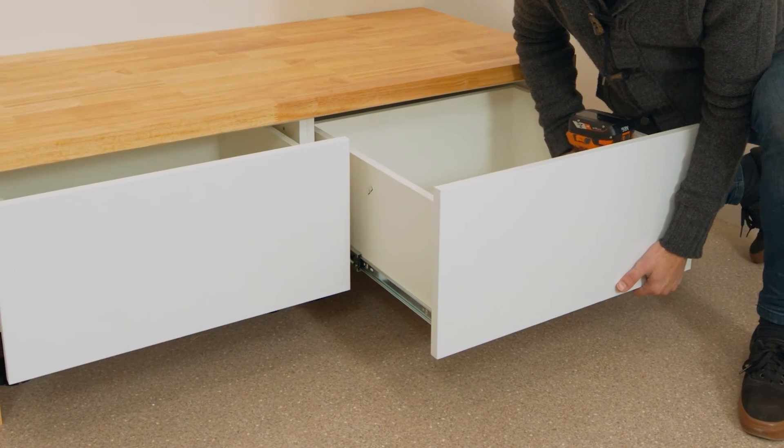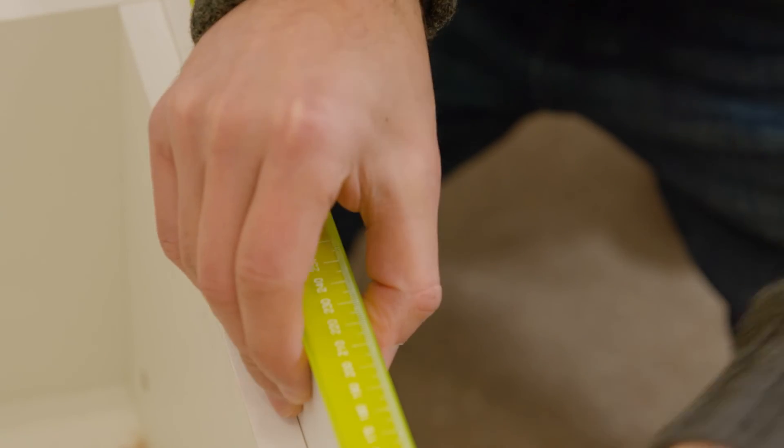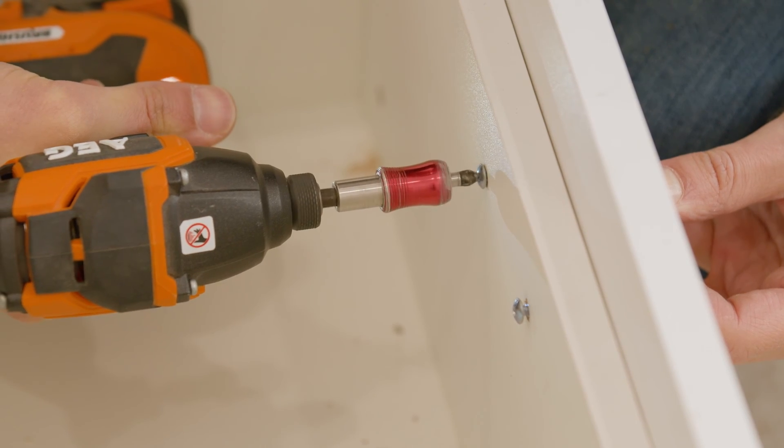Install the drawers, drawer fronts and handles according to the product instructions. For accuracy, you can use our Caboodle Handle template to help you install the handles.